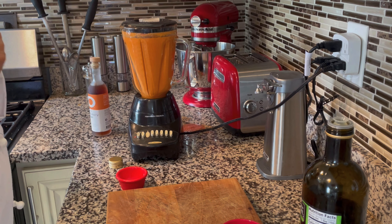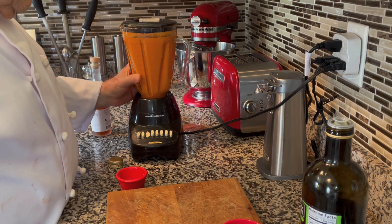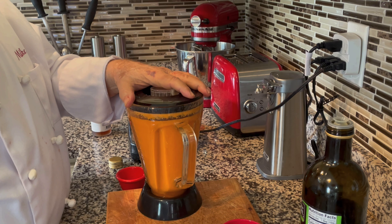You can pour it into a glass pitcher and refrigerate it for at least six hours. But what I'm going to do is leave it in the blender so I don't have to dirty another dish.